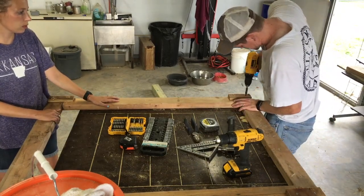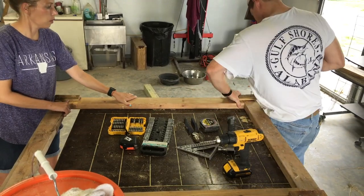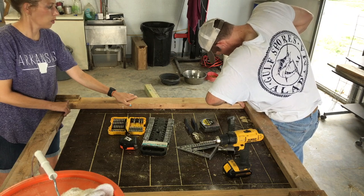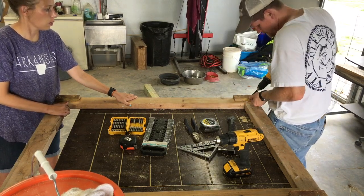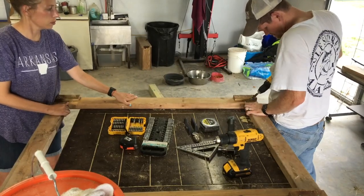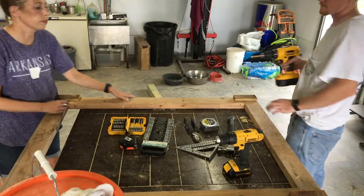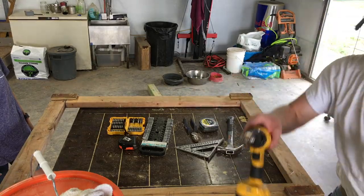Our table is on wheels, so occasionally the whole camera kind of moves as we accidentally move the table. We're just checking to make sure the frame is nice and stiff.